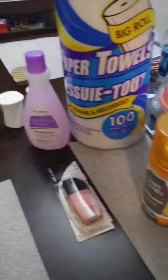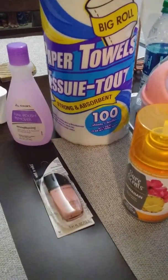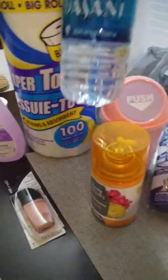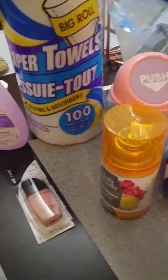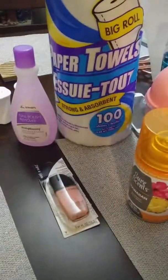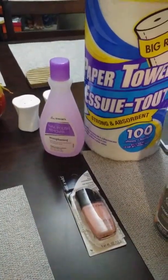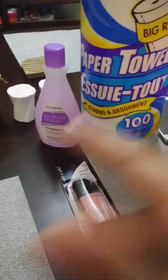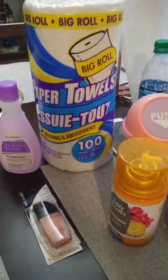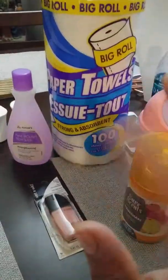All right, you guys, that's it for my Dollar Tree haul. I hope you guys enjoyed this video. Oh yeah, and we got this water bottle there too. Anyway, I hope you guys enjoyed it and I will see you guys in my next video. Give it a thumbs up if you can, and if you haven't subscribed, go ahead and subscribe to my channel. Bye, you guys!